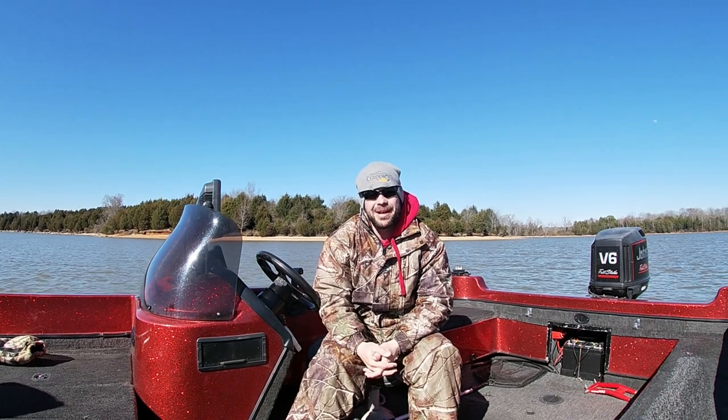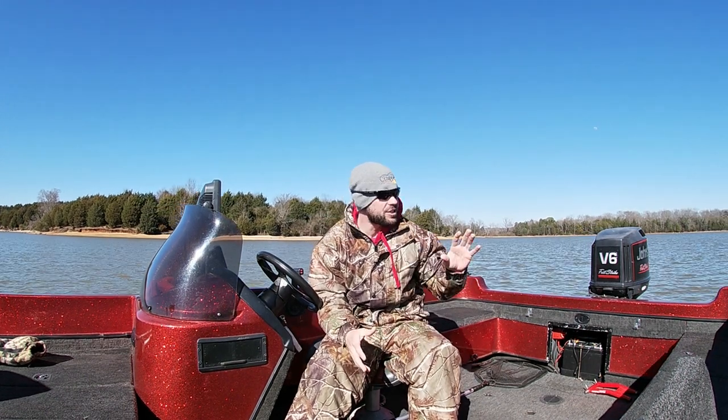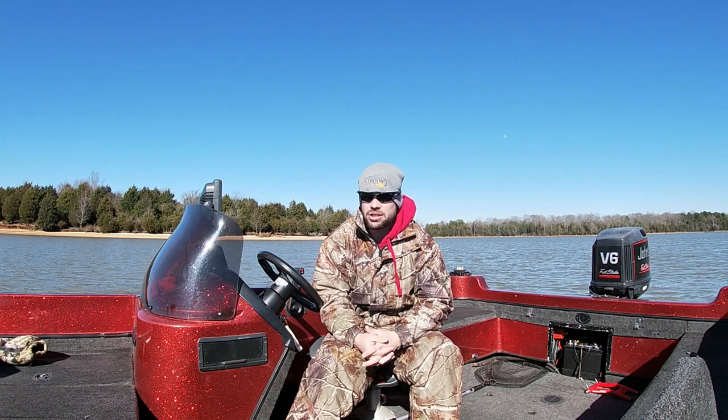Hello again YouTube! Hope everybody's doing well today. We are on the lake. It is muddy — we've had a lot of rain. It's cold, we've had snow, there's snow still on the ground. But we're going to see if we can't catch a few fish today. I'm looking forward to it, it's going to be a really great show.